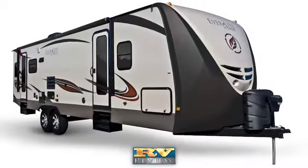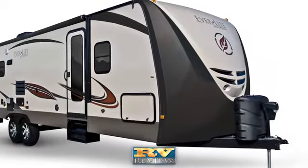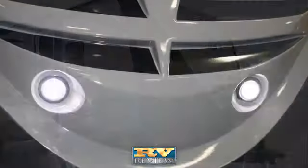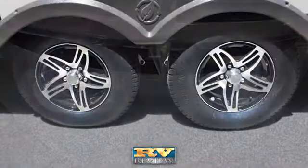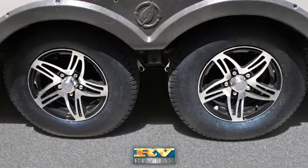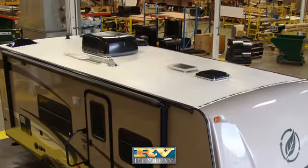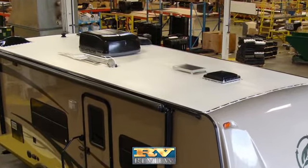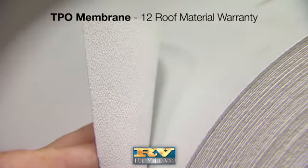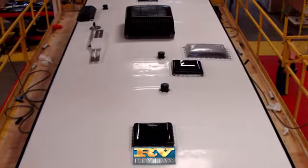Everlight is wrapped with a high-gloss gel coat finish that is attractive and easy to maintain. The front is finished with a full fiberglass front cap with two-tone paint and bright LED lighting. Aluminum wheels are standard and add to the stylish exterior look of the travel trailer. Like many of Evergreen's products, the Everlight's roof is engineered with mechanically applied adhesives and then vacuum laminated to a TPO membrane that is fully walkable, yet requires less maintenance than conventional rubber roofs.